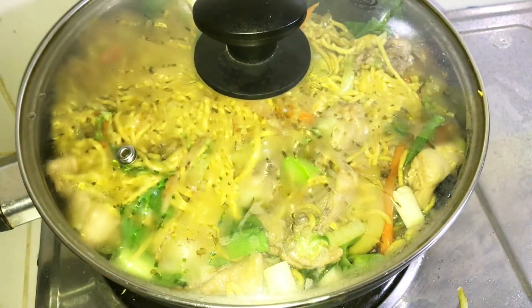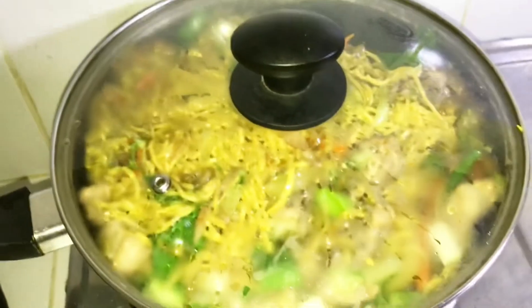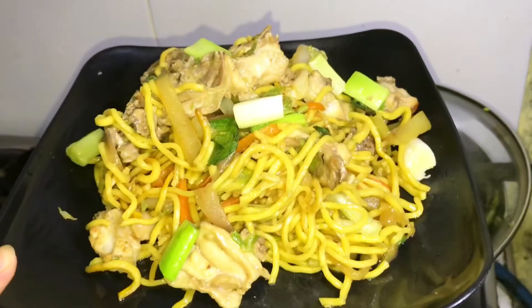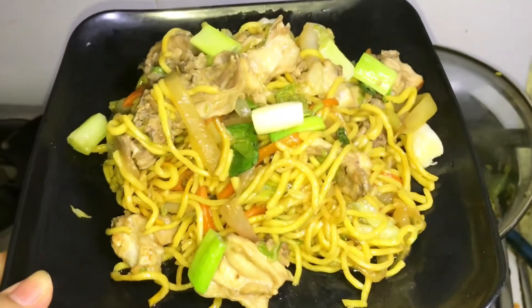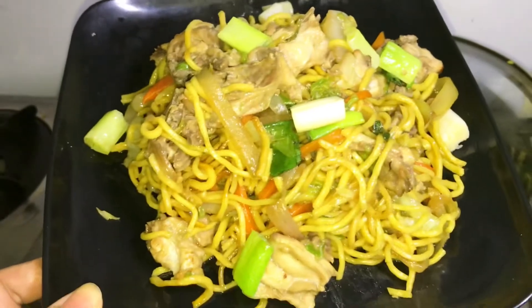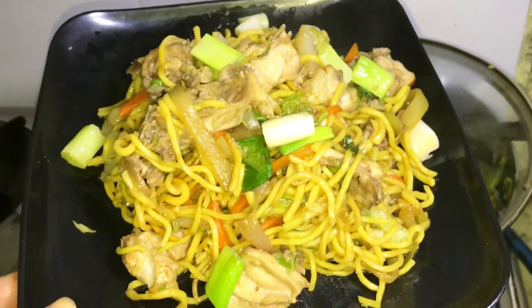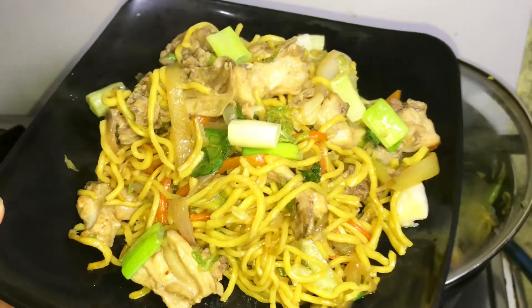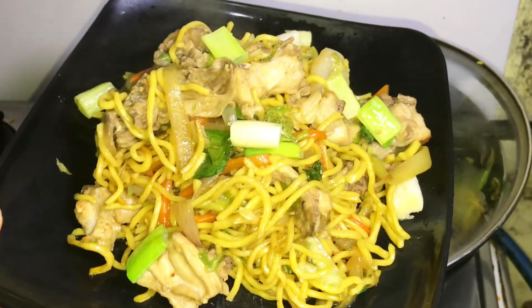Ayan, takpan natin ulit guys para maluto yung nilagay nating sibuyas. And then churran — ayan na siya! Luto na siya guys. Pwede na natin siya i-serve. Kuha na kayo ng plato. Ayan na siya guys — yung ating finished product ng ginisang pansit. At yun lang guys, thank you for watching! And don't forget to like and subscribe my YouTube channel. See you in my next vlog. Bye-bye!